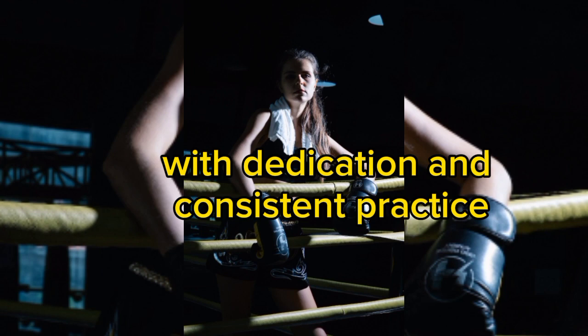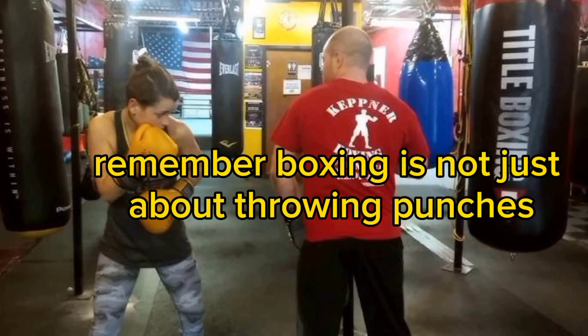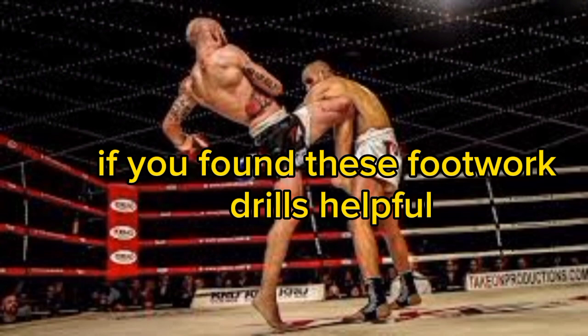With dedication and consistent practice, these ten unique footwork drills will transform you into a more skilled and confident boxer. Remember, boxing is not just about throwing punches — it's about being a master of movement. Keep refining your footwork, and you'll find yourself dancing circles around your competition in no time.